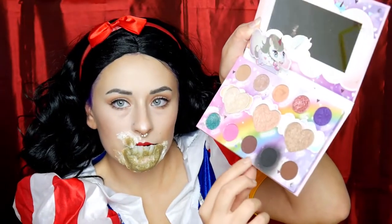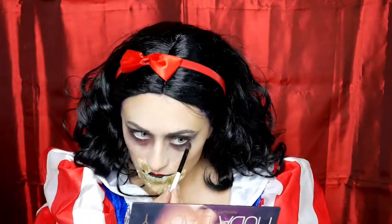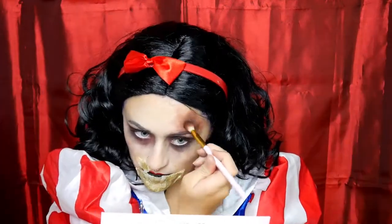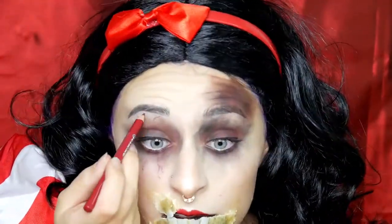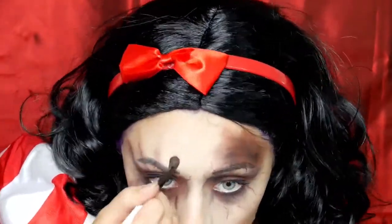Dann nehme ich mir Breakdown aus der Mavicorn Palette und umschatte quasi meine Augen ganz unordentlich. Dann nehme ich meine Huda Beauty Dessert Dusk Palette und mache das gleiche nochmal mit dem Ton Saffron. Und mit Out und Saffron mache ich mir eine kleine Stirnwunde. Da gehe ich auch nochmal mit Breakdown aus der Mavicorn Palette drüber. Dann nehme ich mir einen weinroten Lip Liner von Essence und zeichne mir ein paar Venen um die Augen. Ich habe dann versucht, die zu verblenden — ich glaube, es sieht besser aus, wenn man es nicht verblendet.